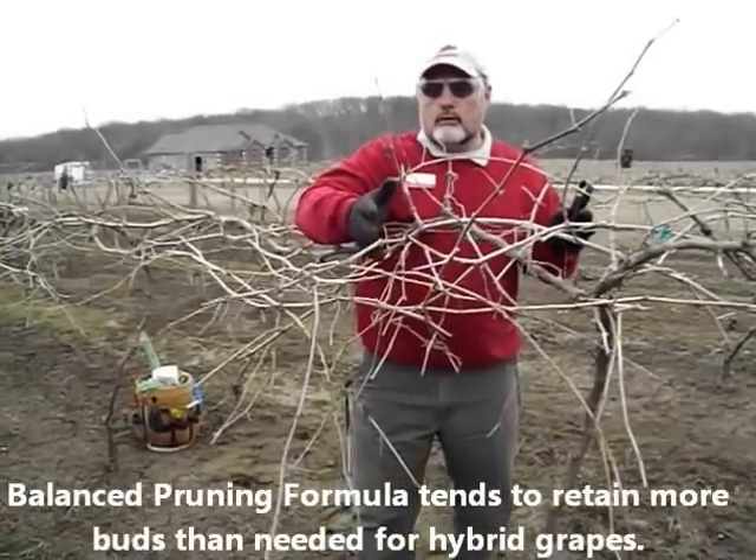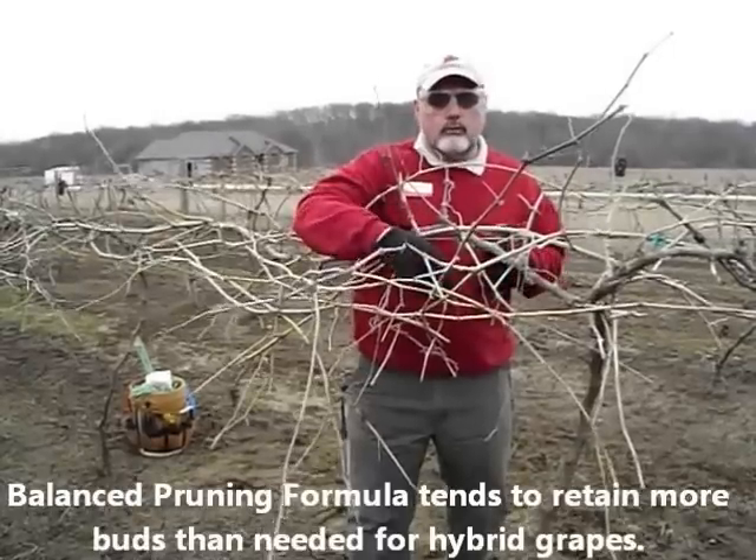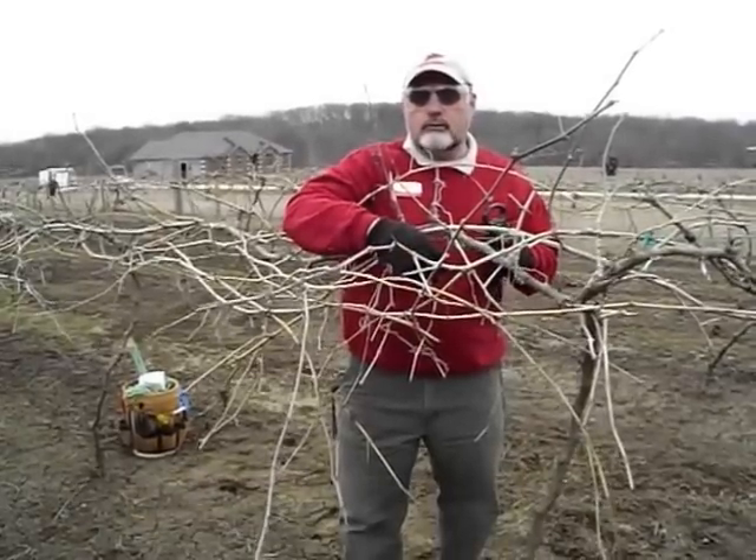Right now what we're going to do is shut off the camera, prune this vine, and then measure the cane.